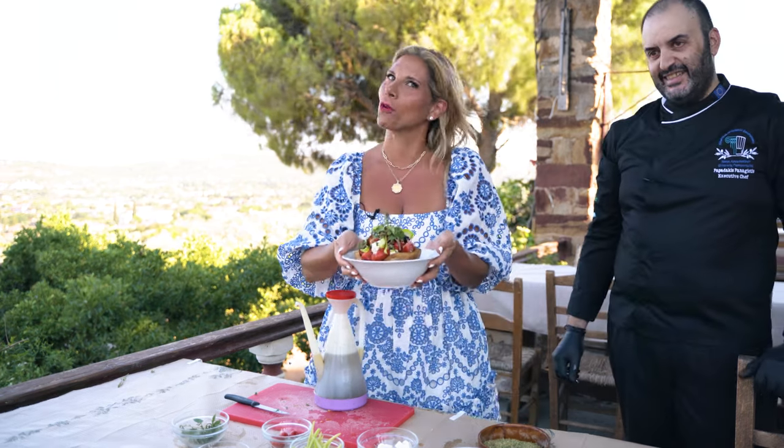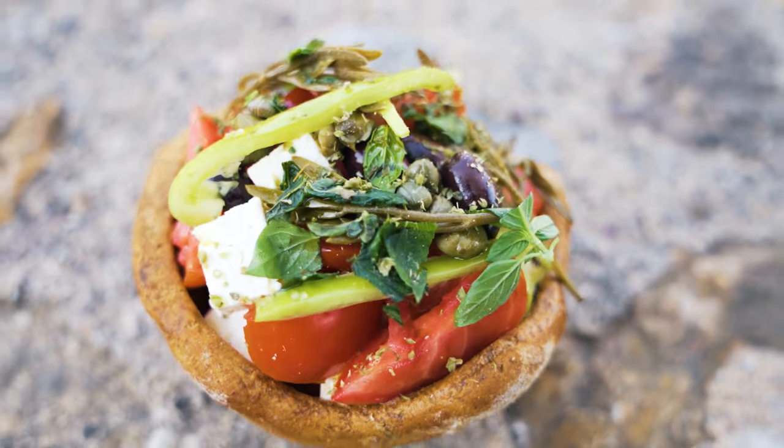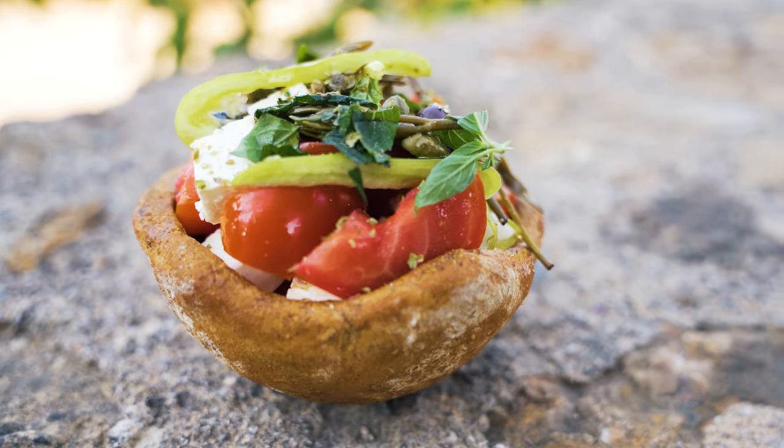This is amazing, guys. So if you guys are in Chios, you have to come down and try this salad. For the full recipe on how to make this amazing salad and to check out the website for Apomero restaurant in Chios, Greece, visit NikkiGleckis.com. And don't forget to like and subscribe to my channel.